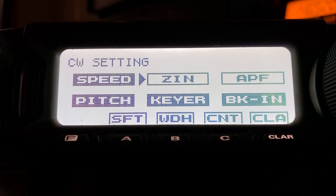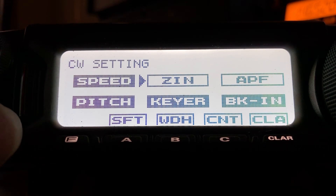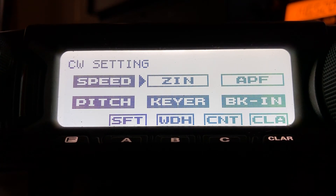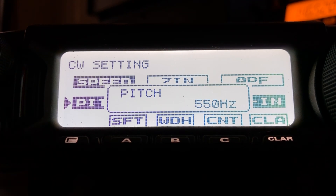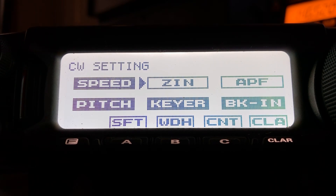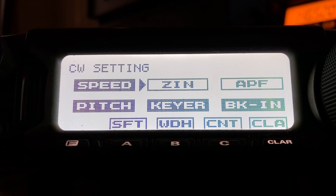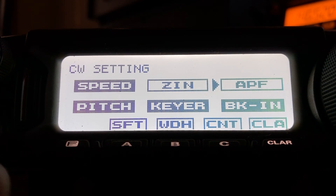Press it and it's going to automatically set the pitch to whatever I have set as my desired pitch in the pitch menu. I'm set on 550 Hz, so it does whatever it has to do to the frequency to give me a 550 Hz tone — it may have adjusted it up or down slightly.